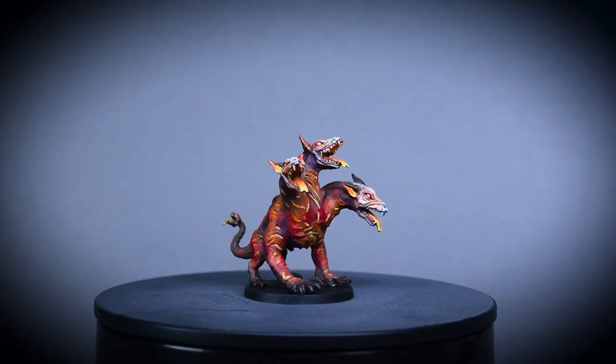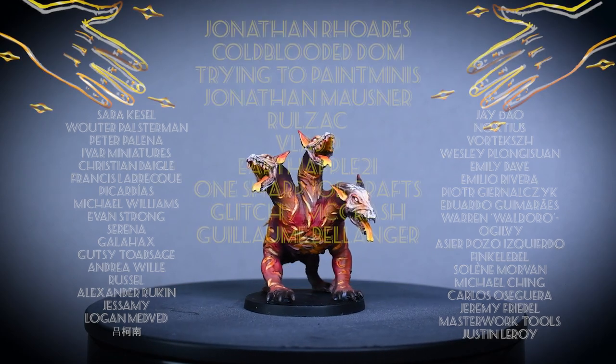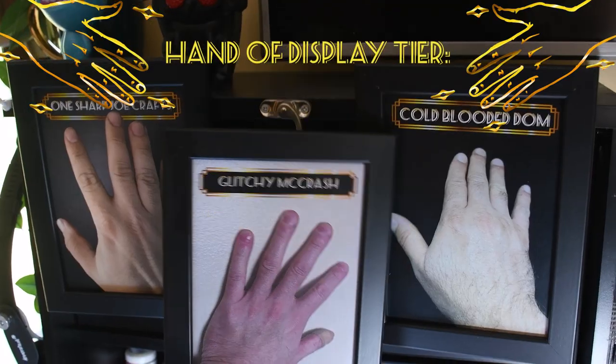And with that, Cerberus is done and ready for the table! Thank you for joining me on this little painting adventure. Please leave a comment under the video and give it a like. A huge thanks to my Patreons who support this kind of video, with a special shout-out to Jonathan Rhodes, Cold Bloody Dome, Trying to Paint Minis, Jonathan Mosner, Rule Zack, Vlad D, Earth Apple 21, One Sharp, Joecrafts, Glitchy Macrash, and Guillem Belanger. You can support papa Labortz on Patreon for early access to videos and voting on the next mini, or online coaching is also available. I hope the rest of your day is as smooth as a granny's butt cheek!